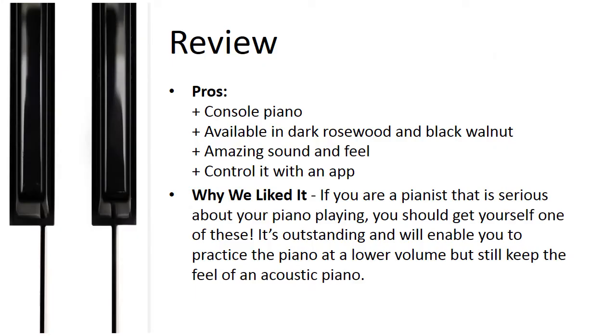Pros: console piano, available in dark rosewood and black walnut, amazing sound and feel, control it with an app. Why we liked it: if you are a pianist that is serious about your piano playing, you should get yourself one of these. It's outstanding and will enable you to practice the piano at a lower volume but still keep the feel of an acoustic piano.